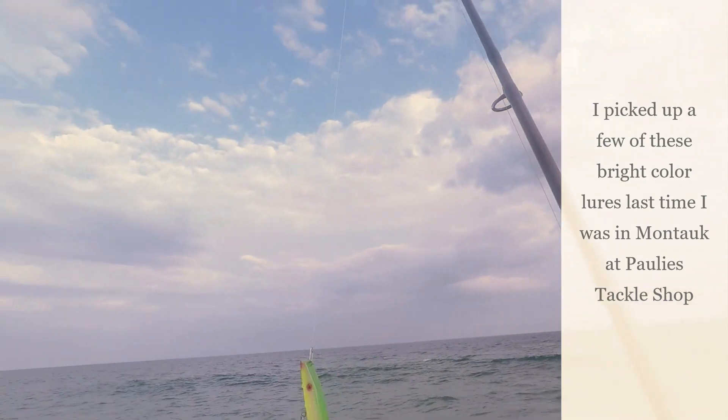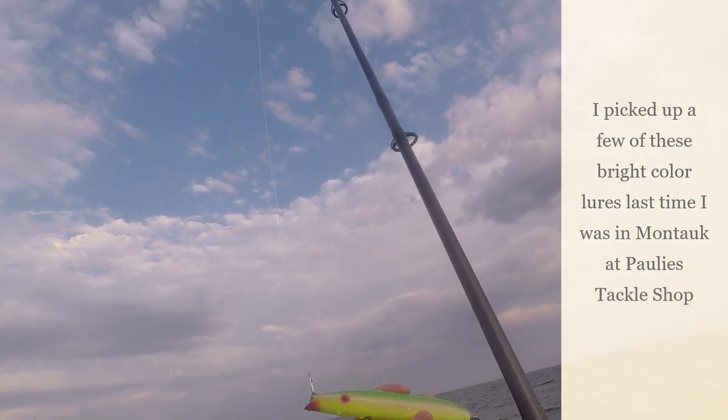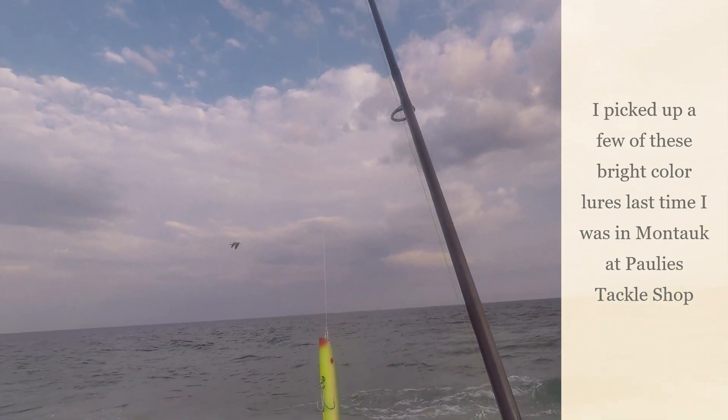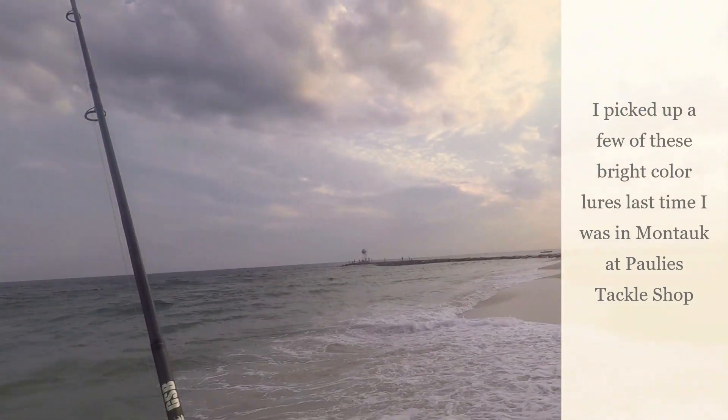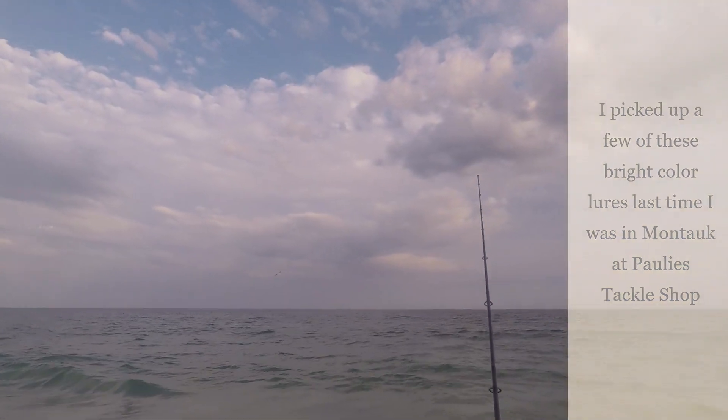Look at this beautiful lure, guys — seriously, it's a nice looking lure. Got a darkish green, nice neon on the bottom, a little red on the nose and the eye. Treble hook with a single in the back. Come on, bluefish, come on.